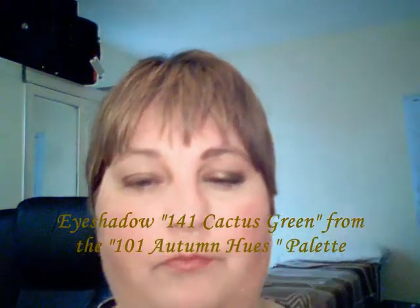Next, use Cactus Green which is 141, and fill out all the bottom of that side. Then take the fluffy brush again with a small amount of Pot of Gold and go over the whole lot, adding a bit more in the corner.